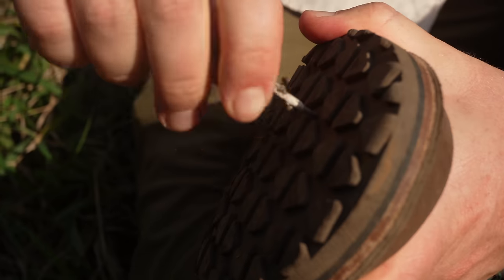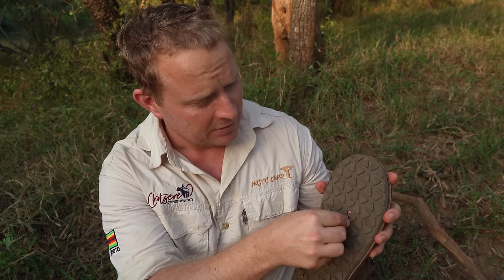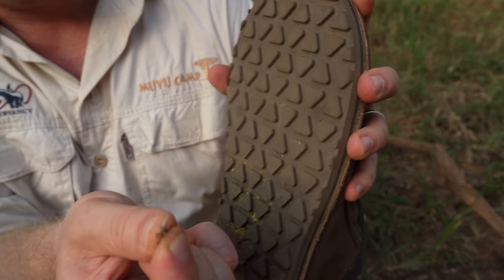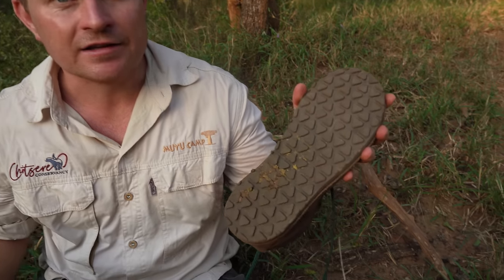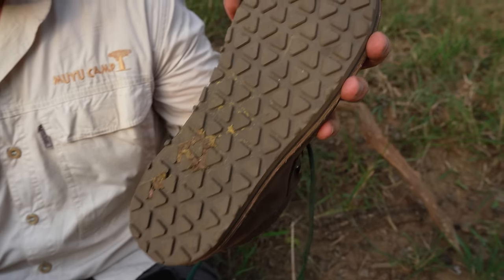As you can see from today's walk, that's a very thin, very small thorn — but I'm sure tomorrow we can find some much thicker options and see if they will go through this sole and midsole. We've also got some rhino dung stuck in between the grooves here.